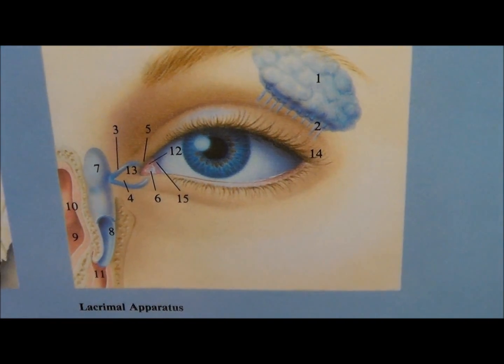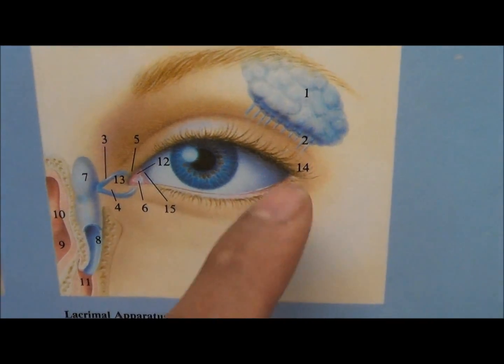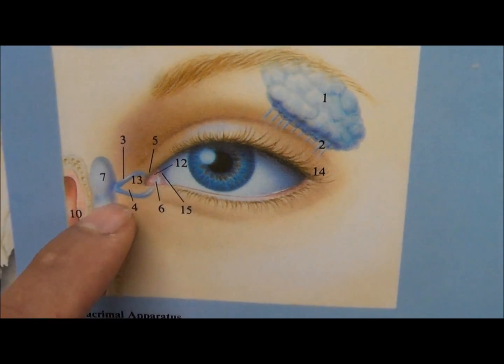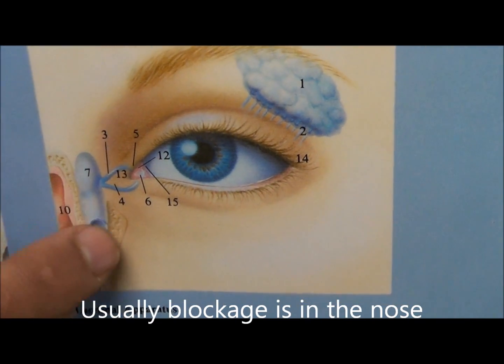That's really how your tears leave your eye. Your tears are made in this big gland over on the side, and then they enter your eye here and leave your eye towards the nose. Usually if you have a blocked tear duct, it's blocked in this area here within the nose.